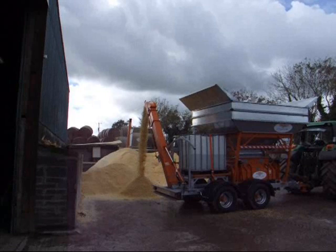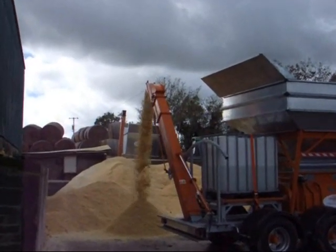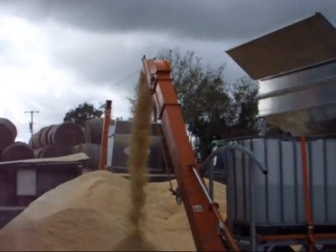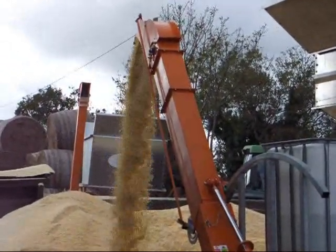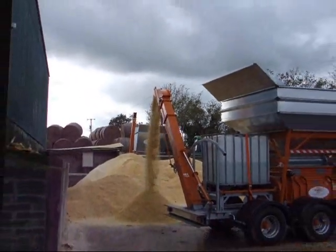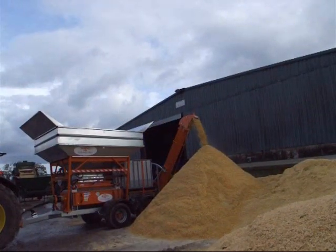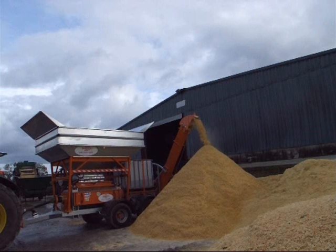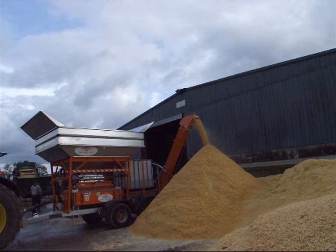Once filled to capacity the operation begins. The machine has a maximum output of 37 tons per hour. Preservatives can be mixed to the crimped maize by means of a discharge port above the ogre. The preservatives are stored in an IBC cube.